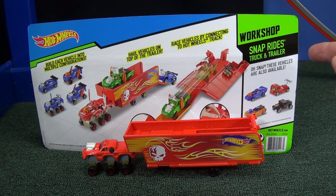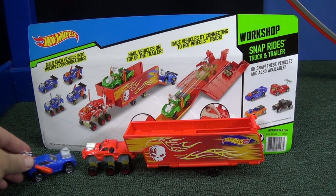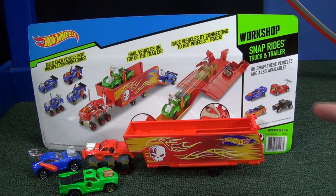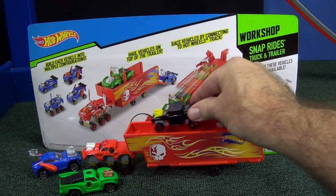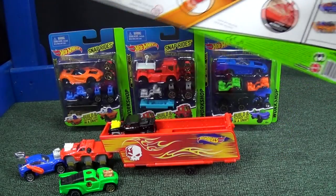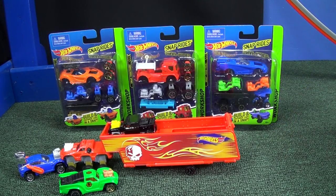In my review of the Snap Rites truck and trailer, I showed how it comes with different models and different parts to customize your vehicles. I also showed that on the side it's got different singles you can purchase separately. I chose the Bone Shaker, and figured if I'm going to do a track test, let's go ahead and get the other singles as well.